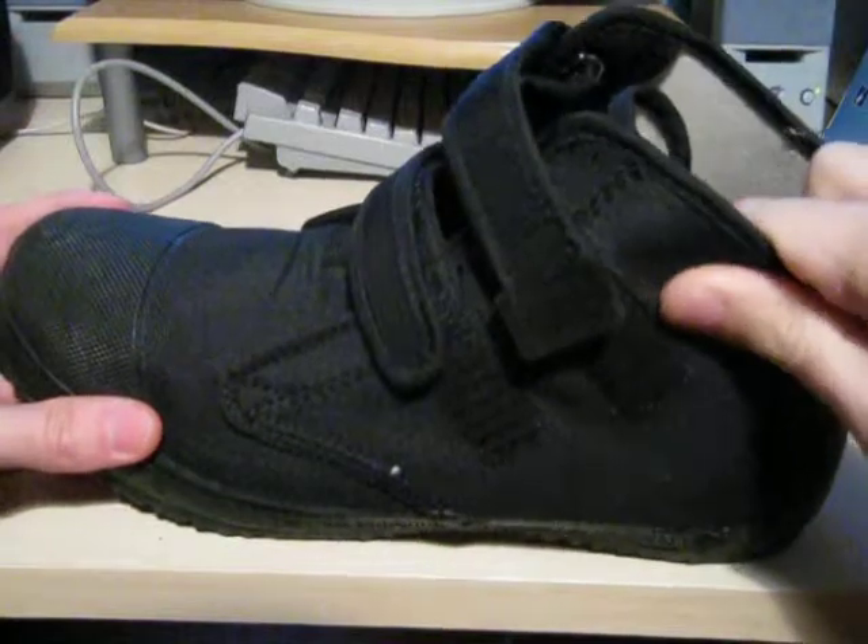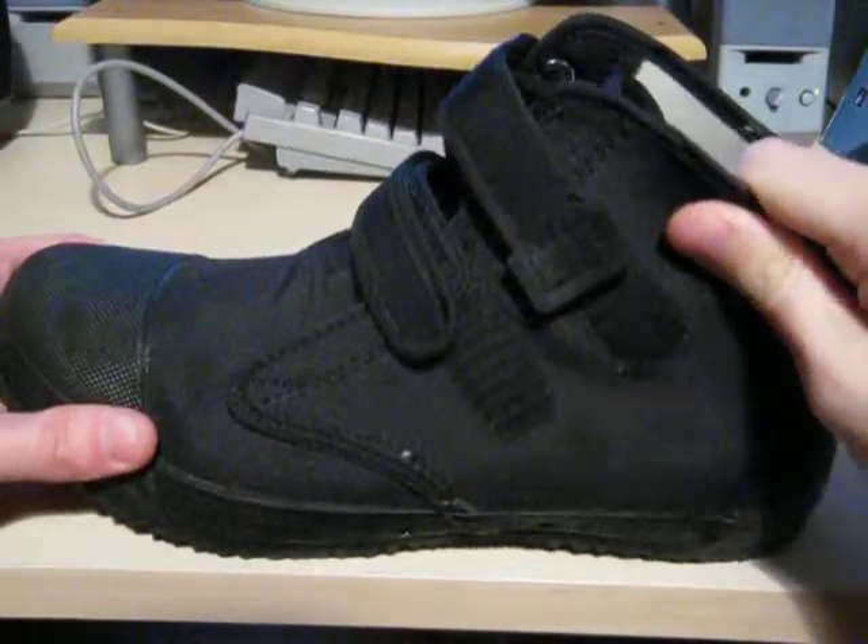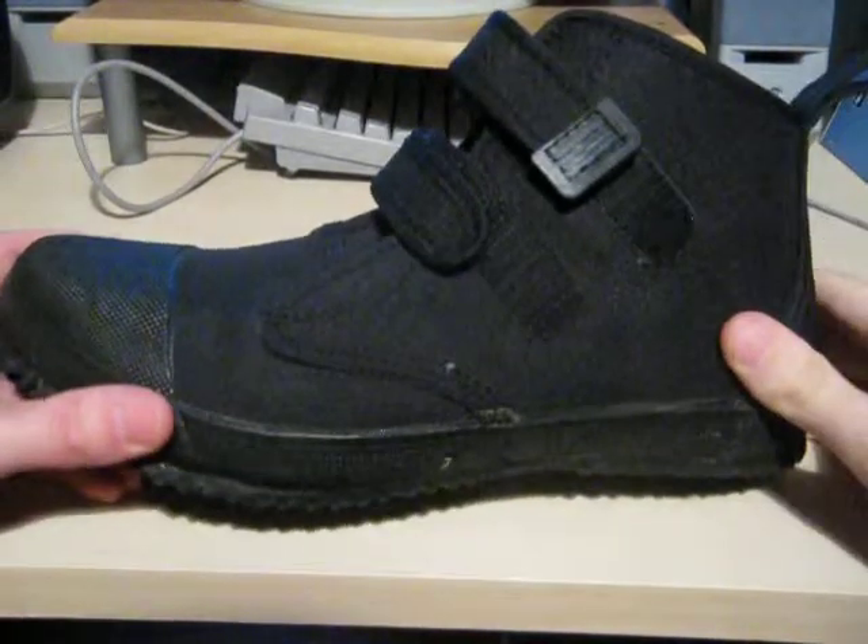The boots themselves are made from a very, very tough hard-wearing canvas. They don't absorb water hardly at all, so they dry out very, very quickly, which is a big plus.